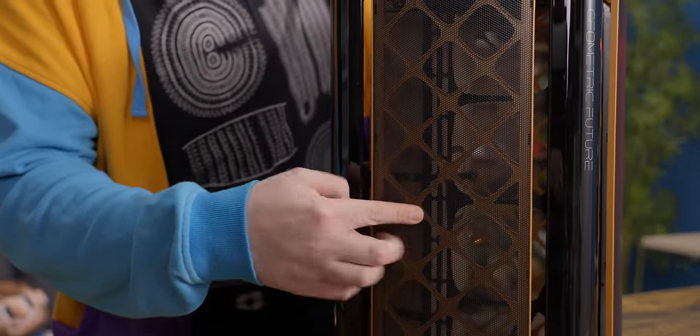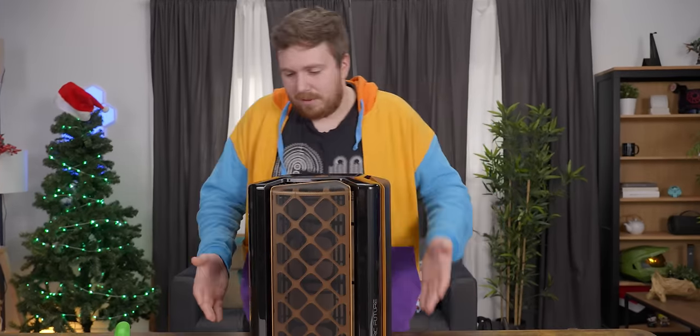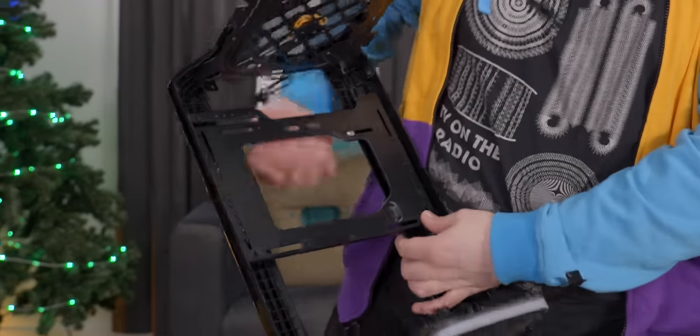It's plasticky. It's kind of a showpiece. If you're not planning on moving your computer around, maybe that doesn't matter too much to you. I'm excited to see if it's going to be interesting to build in.